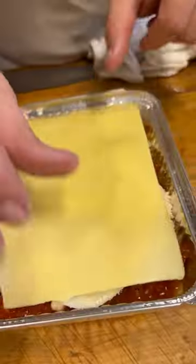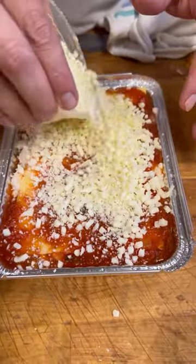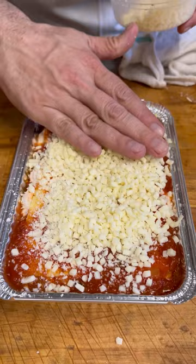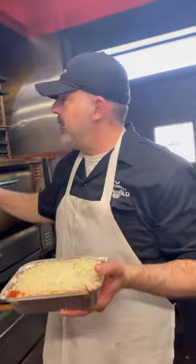I think we've got room for one more layer of pasta. More tomato sauce, and then mozzarella on the top — the good mozzarella cheese that we use in our pizzas. Spread that around nice and even, and a little more pecorino romano. We're going to pop this in the oven.